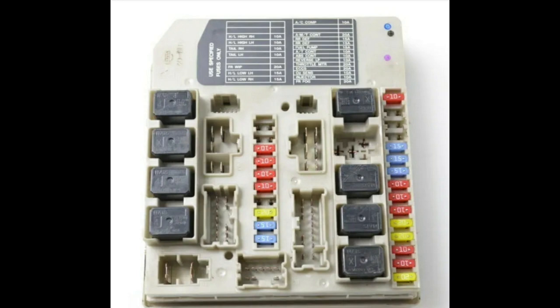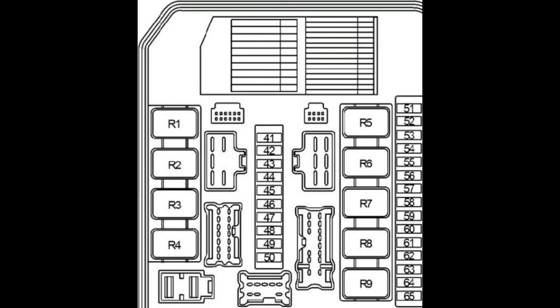To access this fuse box you'll have to undo the clips, lift it up, and then turn it upside down to have access to the fuses. Thank you very much for watching the video.